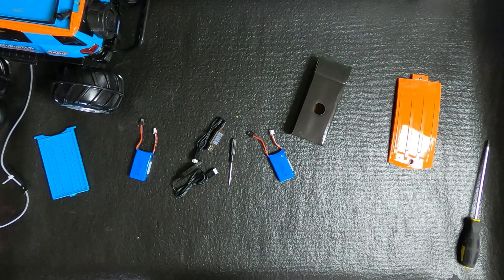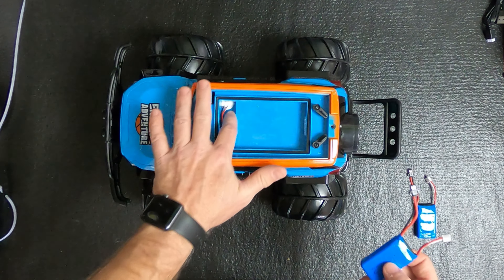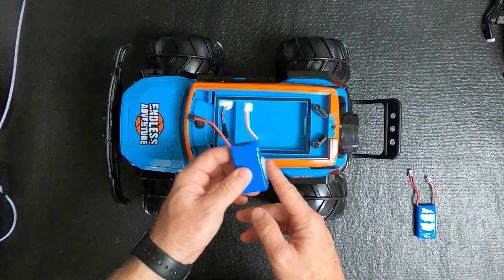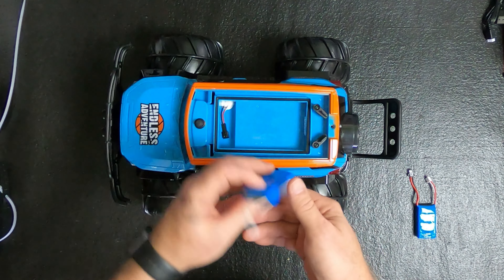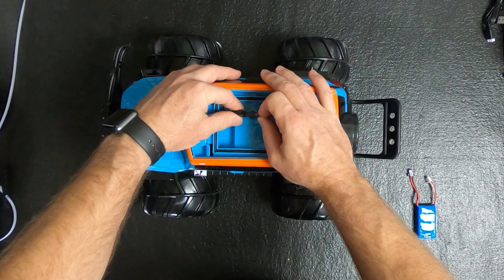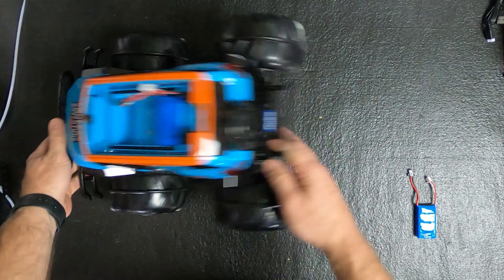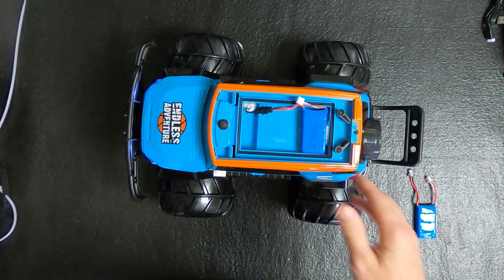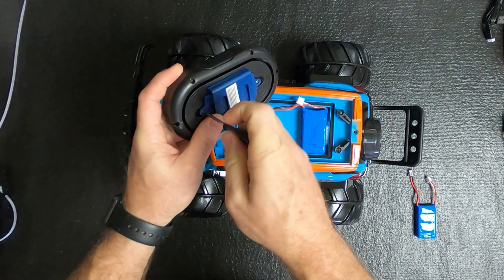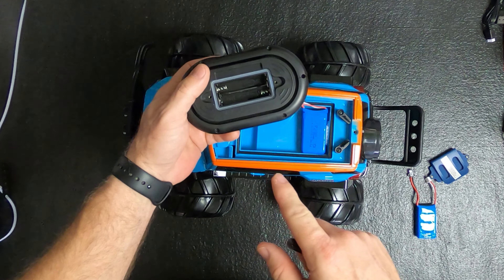We'll just take this Phillips head screw out of the back — just like that — lift up on it. It's got these tabs you can turn, and that's where your battery will go. Your charger and your battery will be located in the bottom of your box right here. Here's the charger and the two included batteries. These look like they're 7.4 volts with 850 milliamps, so that's two-cell. It comes with two chargers so you don't have to wait, and it also comes with a screwdriver to take that screw loose. That's awesome.